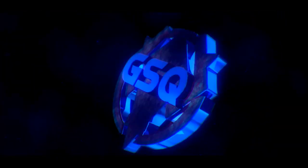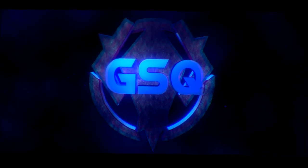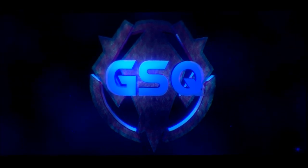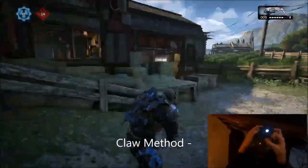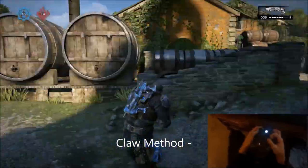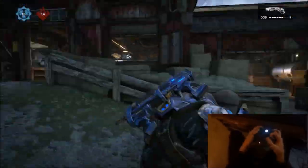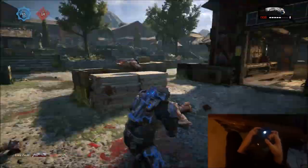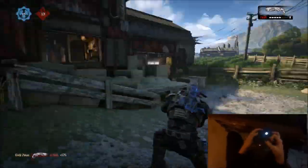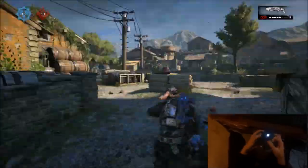Yo, what is going on everybody, it's your boy Zeus the Moose and I am back with a pretty awesome video. This is not a how-to wall bounce advanced tutorial — this is me showing you guys how I play claw. As you can tell from the screen, I did get a hand cam set up. My buddy recorded me do this; I will be getting a tripod with my camera in the next week so I'll be able to do this myself.